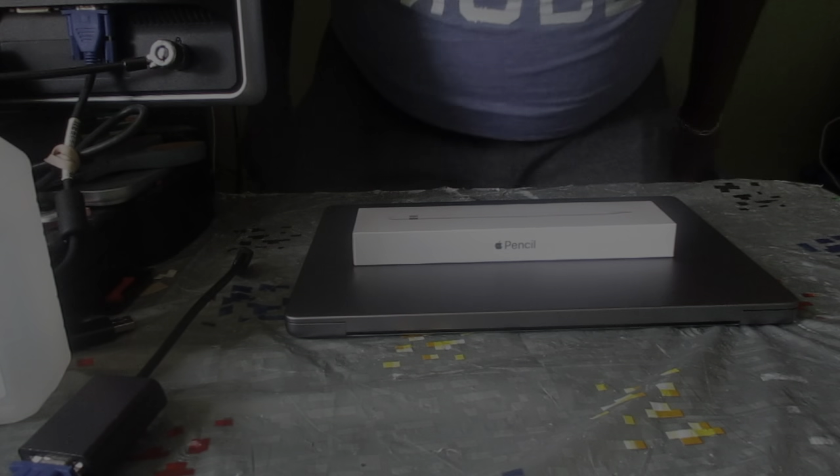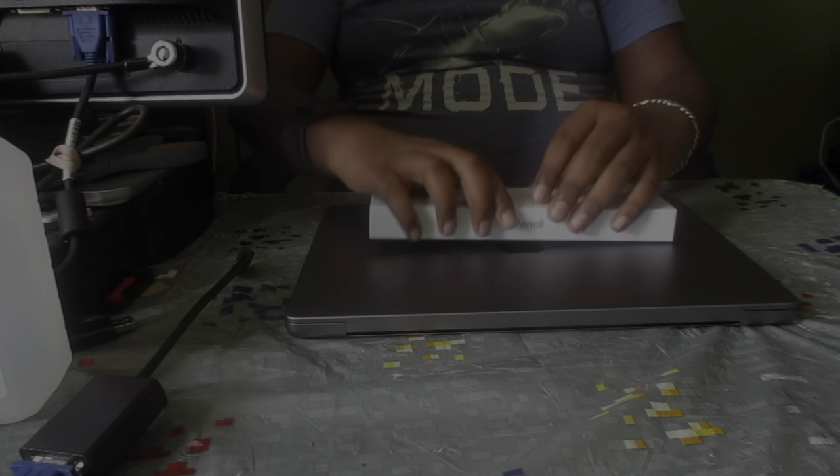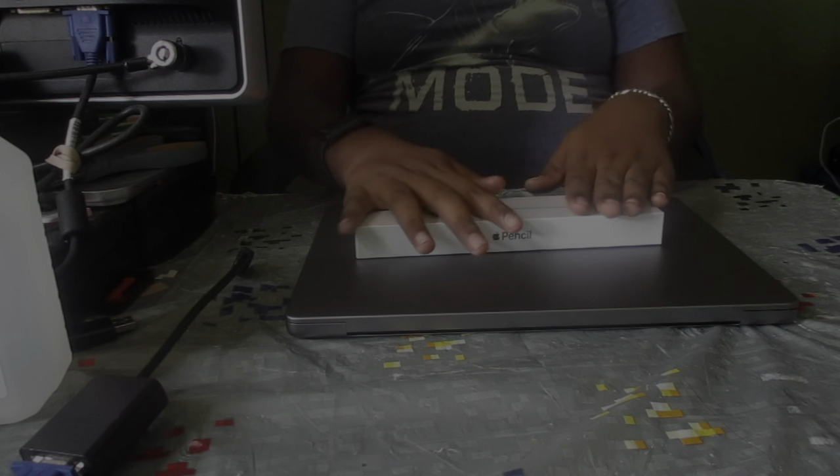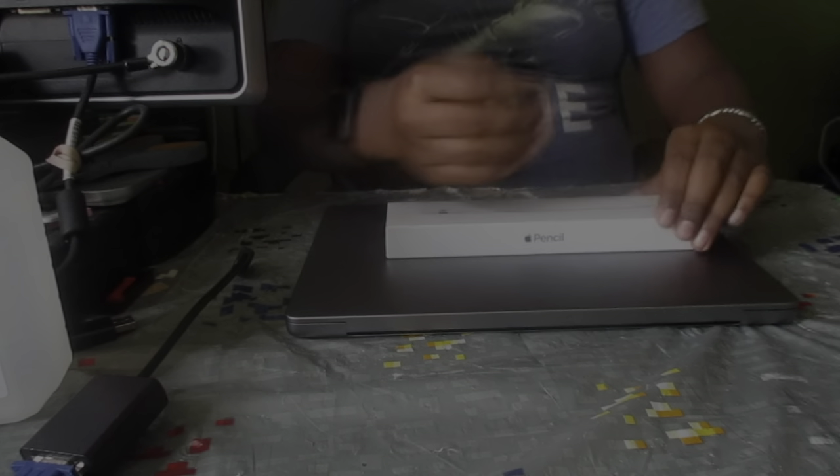Hey, what's up guys, TechVidKid here, and today we're gonna be unboxing the Apple Pencil. Since today's a more luxurious video, we're not gonna be using the Dell laptop as our desk — we're using the MacBook Pro. So let's go ahead and open it up right after the intro.